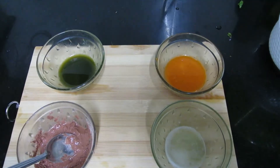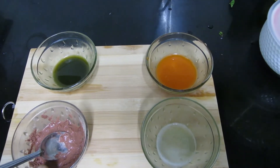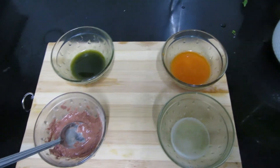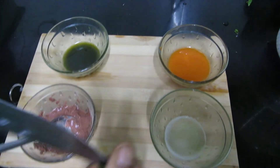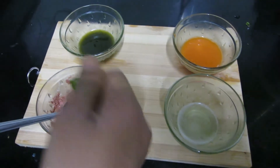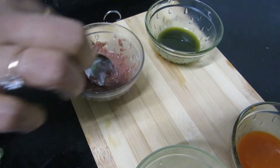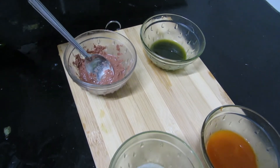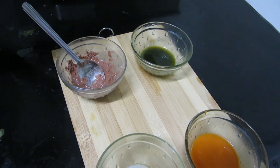We add mint, sandalwood, aloe vera, and carrots to the respective soap bases. You can also add vitamin E oil capsules in all the soaps. Vitamin E helps with pigmentation — you can remove pigmentation using it.